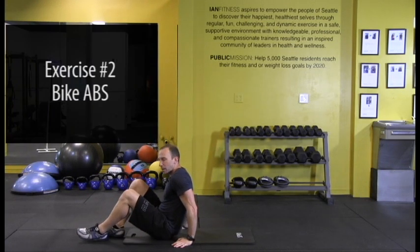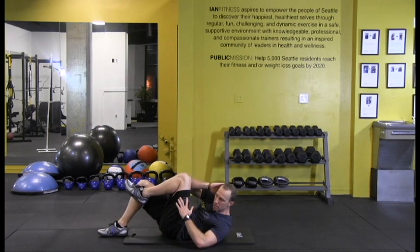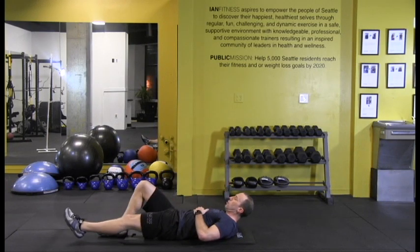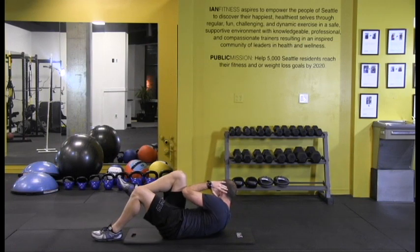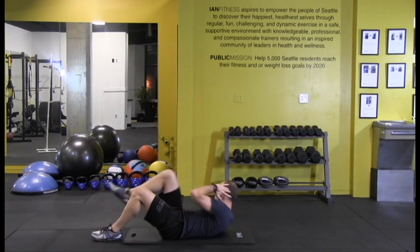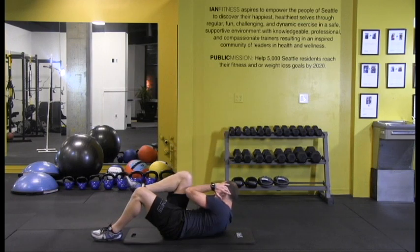Next one: bike abs. One foot pushed into the floor, other leg straight out. You're going to bring that knee into your elbow, hold it for a second, open it back up. After you get eight on one side, put that foot in, other leg out, knee into the elbow. Exhale as your knee comes in, hold it for a second. Feel your belly — it should feel hard.